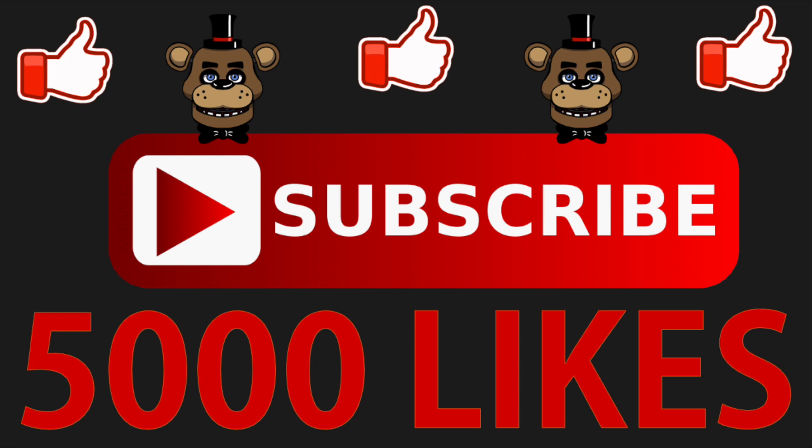Hey guys, don't forget to subscribe to our channel, like this video, and share this video with your friends.